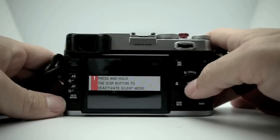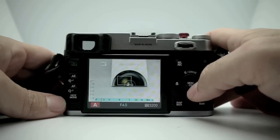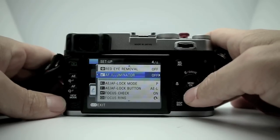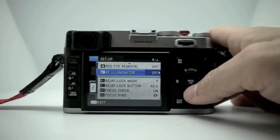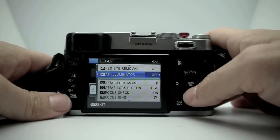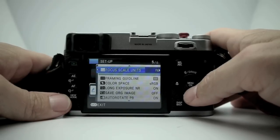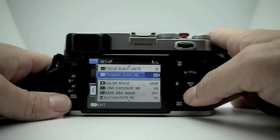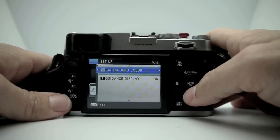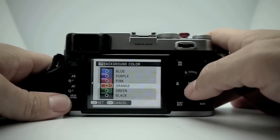AF illumination — when I try to turn that on, it's telling me to deactivate silent mode. Apparently the AF assist lamp does not work when you're in silent mode. Other options include focus scale units in feet or meters, framing guidelines, color space, long exposure noise reduction, auto rotate, and background color of your menus — you can pick all these different cool colors. There's also a guidance display.